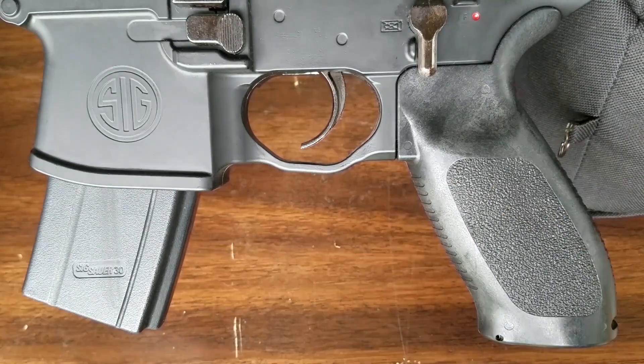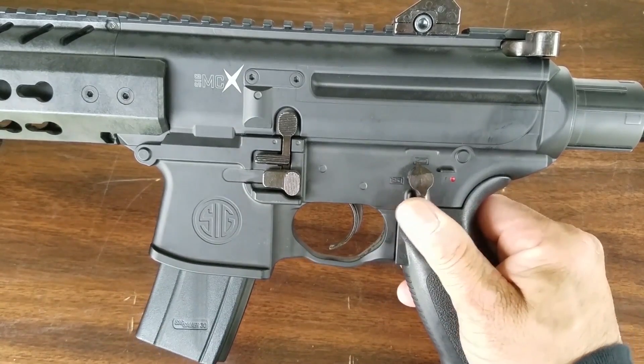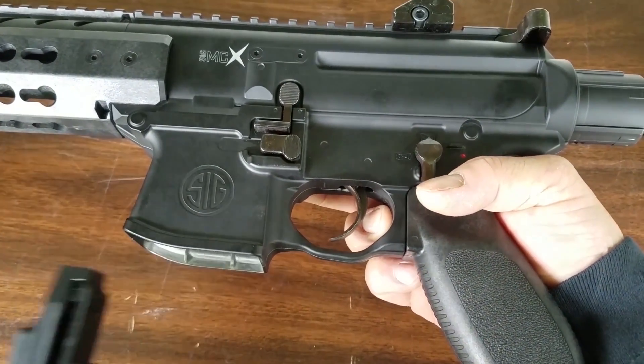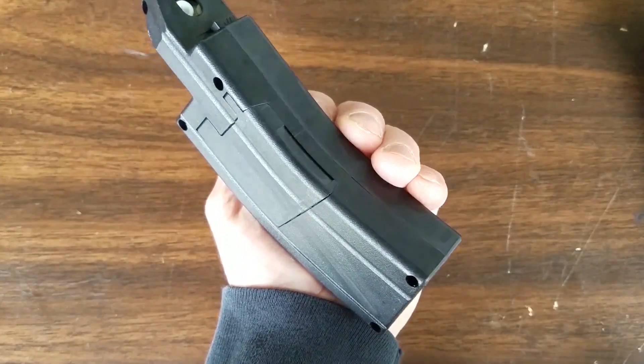Everything is exactly the same as an M16/AR-15 on this — all super sturdy. To get the magazine out you just press the button on the other side, and it slides right out. To load, you just open this door right here on the magazine.